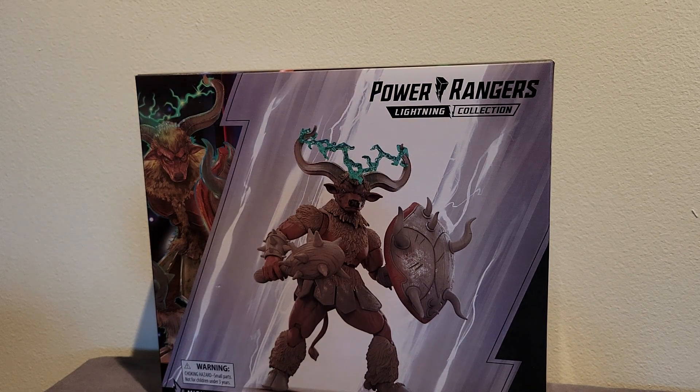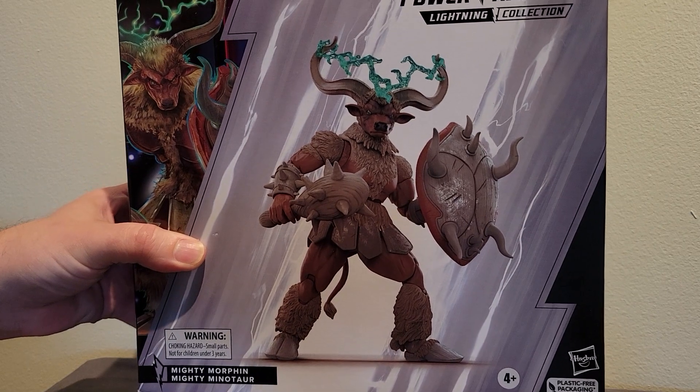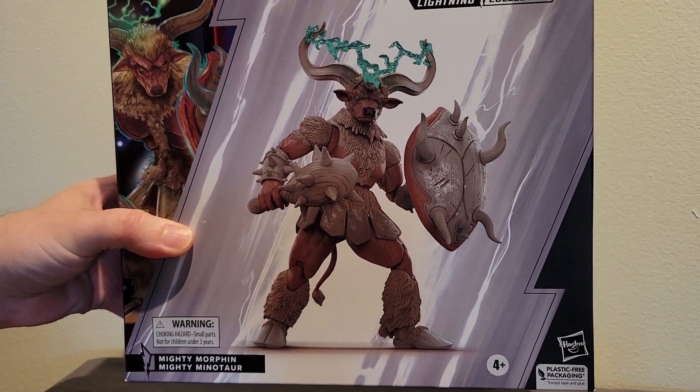Hey everybody, welcome back to the channel. In this video I'm going to do a review of the Power Rangers Lightning Collection Minotaur Monster figure. This is one that I think looks pretty cool — the pictures have really seemed like they've done an extra good job on this monster figure. The artwork on the packaging looks very nice. This is a monster from one of the earlier episodes of season one of Mighty Morphin.